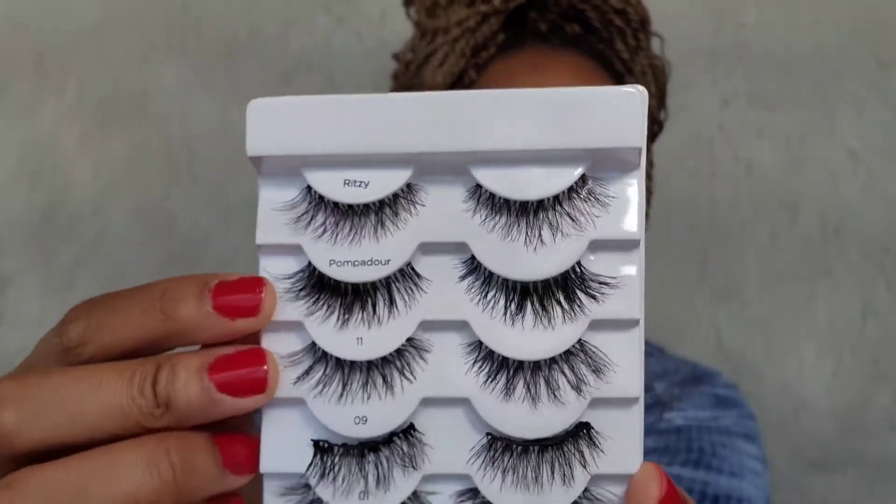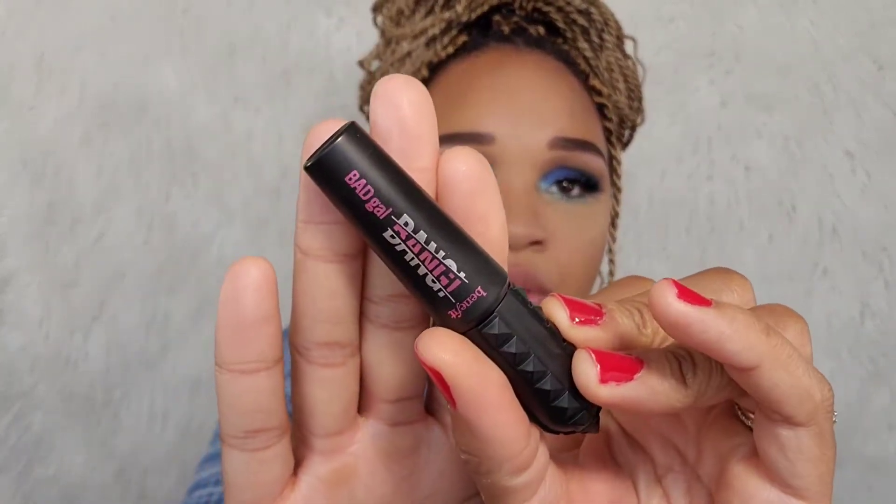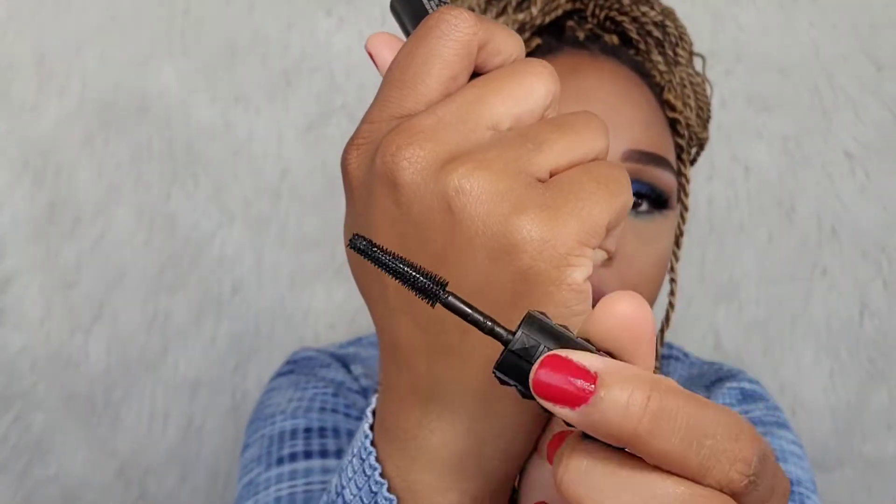I'll be right back — I'm just going to conceal and put some lashes on, and then I'll be right back to do the blush and highlight. The lashes I'm going to use are these from Kiss — they're Pompadour. I feel like they're just fuller for the look. Okay, so I finished my eye makeup. I put on the Pompadour Kiss lashes, and then I added mascara on my bottom lashes. I really like this mascara for my bottom because the bristles are very tiny and they really get my finer lashes.